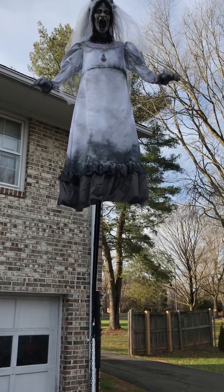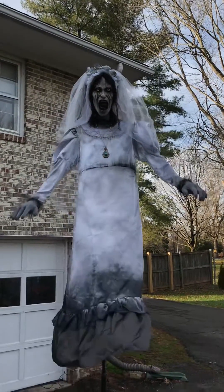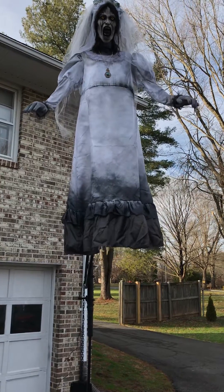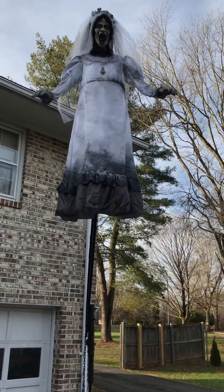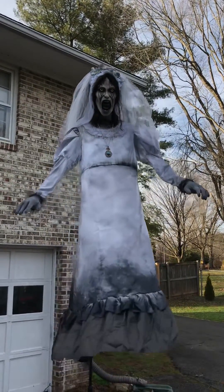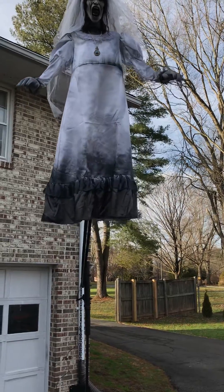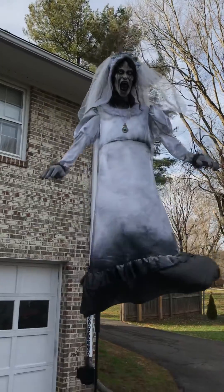I just want to do a quick video on my latest prop I made for our home haunt. This is basically called the weeping woman, and I built it so that it flies up about 16 to 17 feet in the air. I made it with a 12-volt wiper motor — like I normally try to use wiper motors for everything. I have not made the transition over to pneumatics yet.